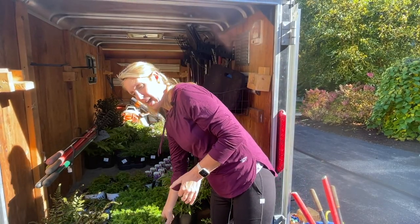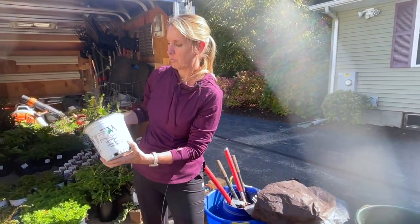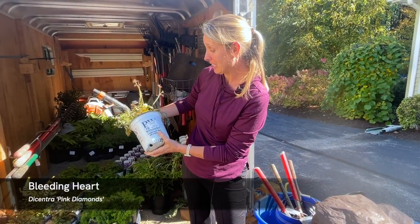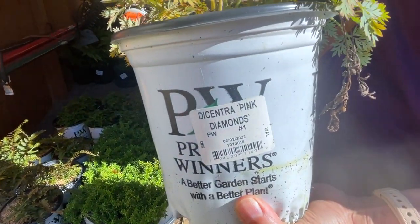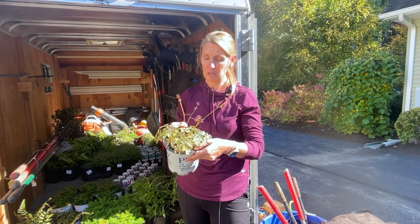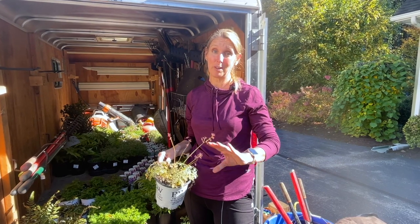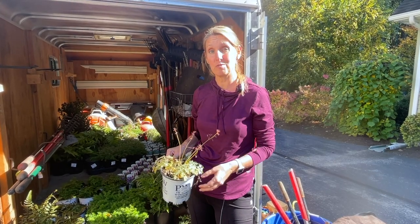The last plant I want to show you is a bleeding heart — Dicentra 'Pink Diamonds.' It's not the bigger old-fashioned bleeding heart; this has a daintier flower and a daintier leaf. What I like about these is they look great in a woodland garden, do well in shade and heavy shade, and they are going to spread around essentially creating a ground cover. They throw out a really pretty pink flower in the spring, and sometimes in our zone we get a re-flowering in the fall because they love the cooler weather.